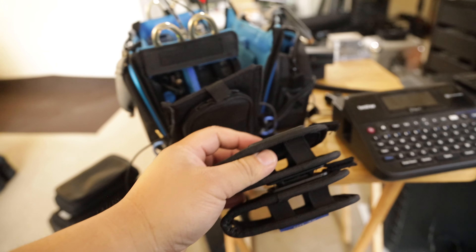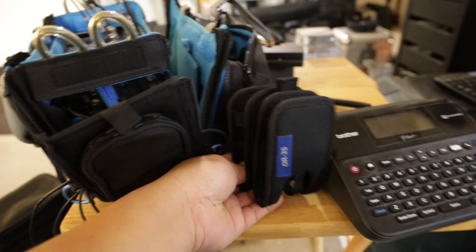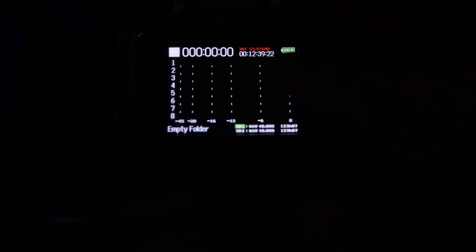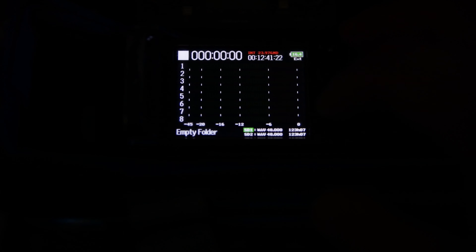Here's the pouch I'm talking about — this just goes on the side like this and it can hold the receiver units. I usually don't do this, but I'm going to do it in this case because it's a feature film and I don't want to mess around.